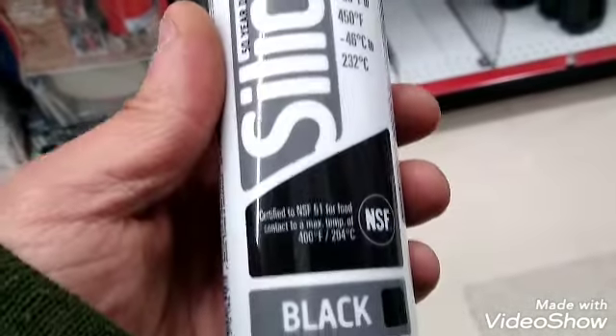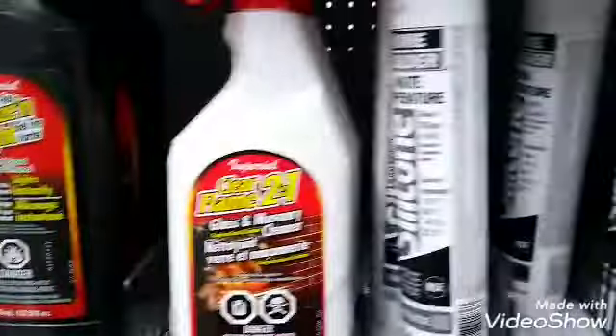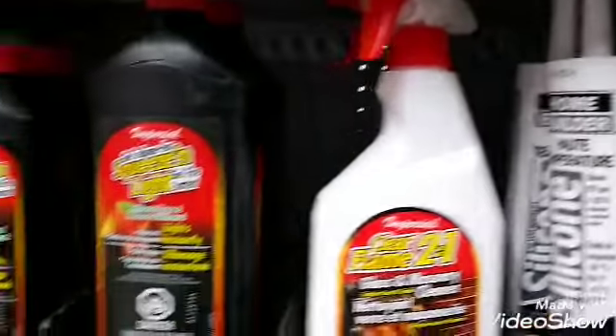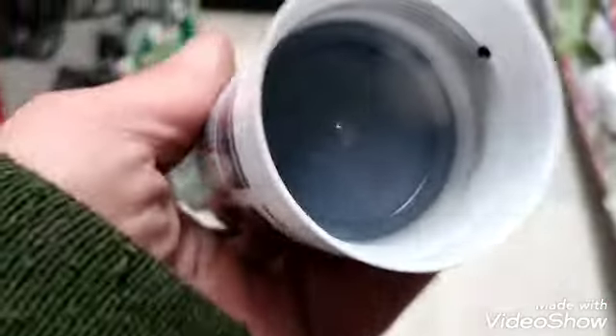There we go - high temperature black silicone. They have all kinds here at your local home hardware store. High-temp black silicone - didn't think they even sold it here, but they do. Let's pay for it and get out of here.